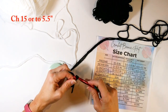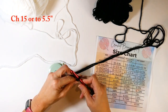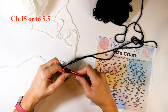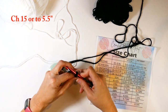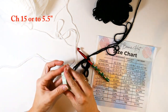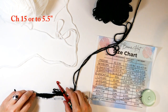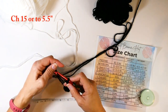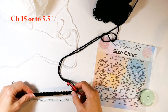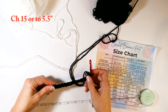I'm treating the two strands of yarn as one, working them together. I'm making a slip knot onto my eight millimeter crochet hook and chaining 15, which is about five and a half inches for me. You'll need to measure that for whatever size you're making. I know at the end I want the brim to fold up, so I need four inches on the brim — which becomes two inches after folding.